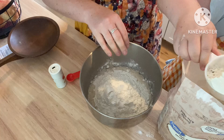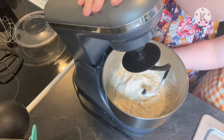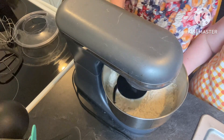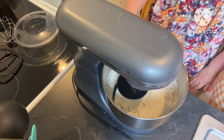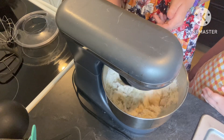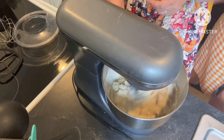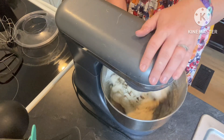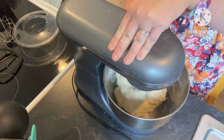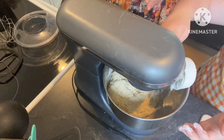Then we're going to put this in — I have a stand mixer with a bread hook — just dump it in there. When it starts to stick to the sides, that's when you're going to want to add your other half cup of flour. Throw it in there, Macy.